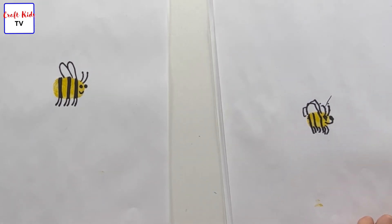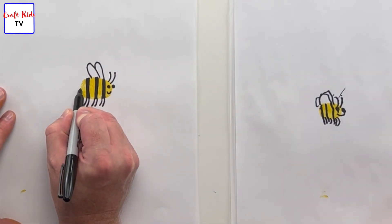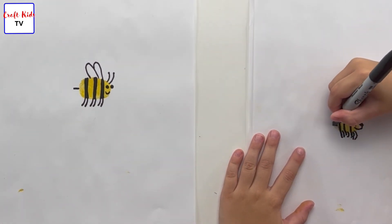The last thing we have to do is put a stinger on. Nobody wants to get stung, but bumblebees have a little stinger in the back — looks like that. The last part's so easy!